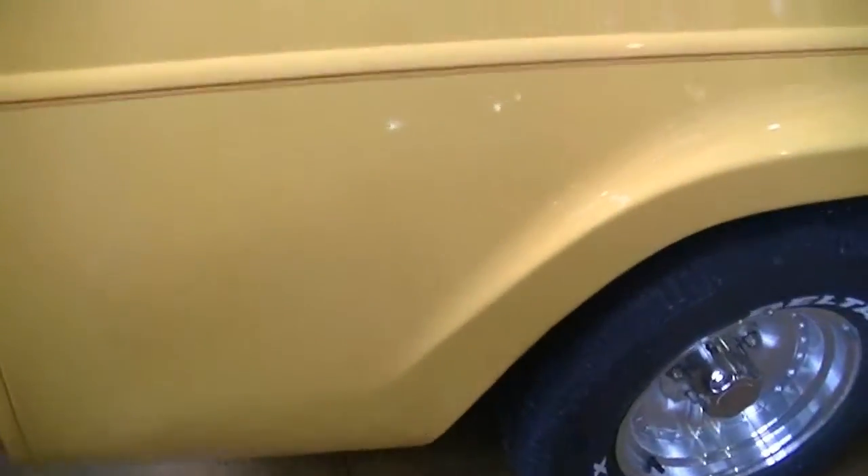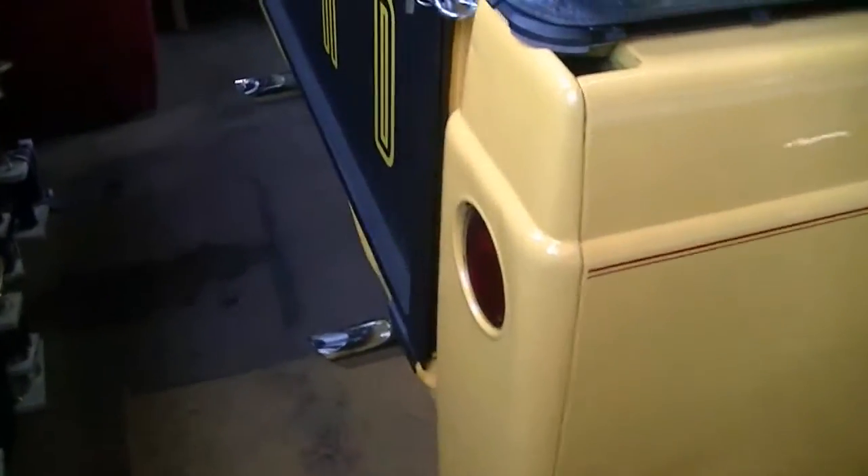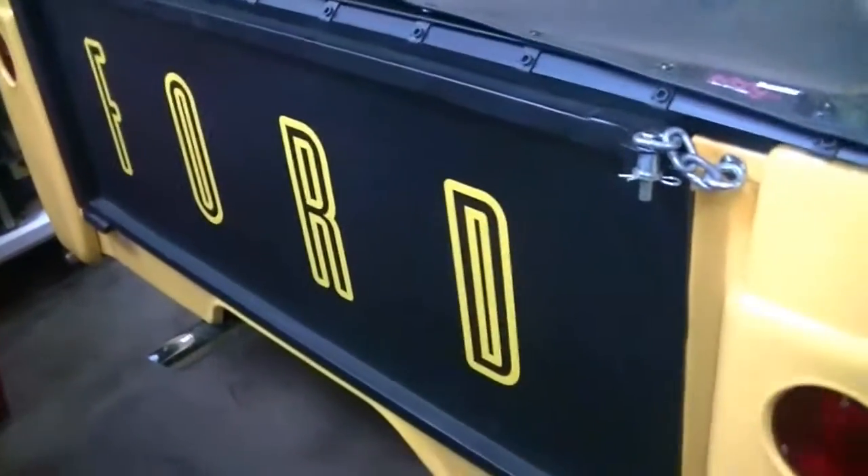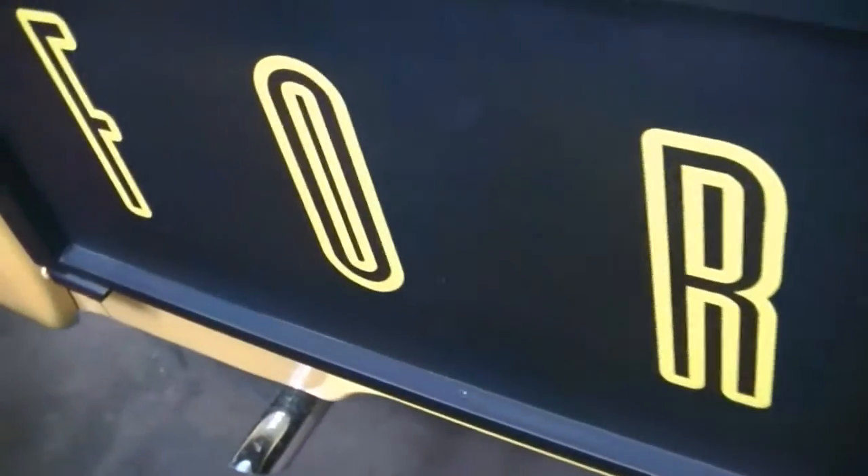The cover does slip right over, buttons on the side — very nice cover. Here's the side. Big Ford right on the tailgate there, very nice. Dual exhaust.